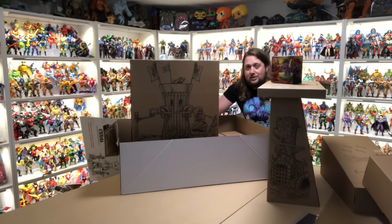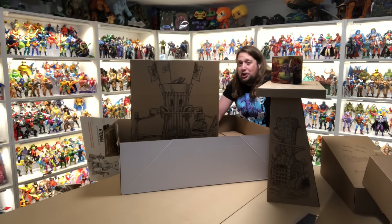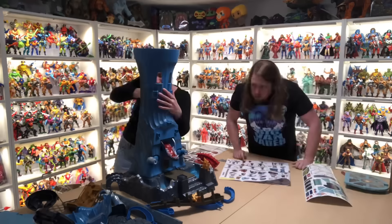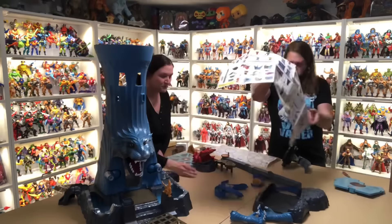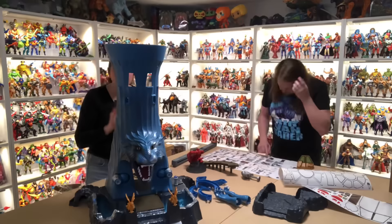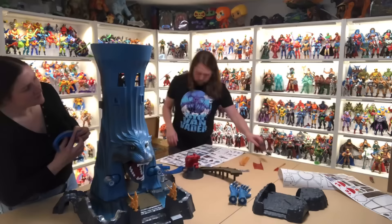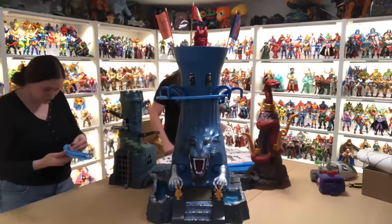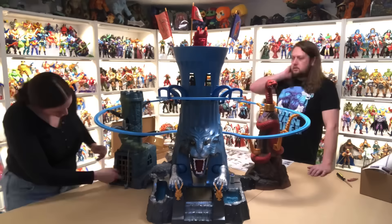Now I'm going to take this offline, build Eternia, and we'll be back dissecting the whole thing.